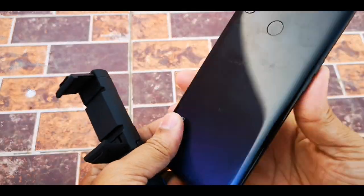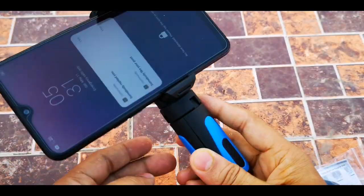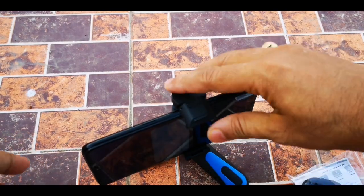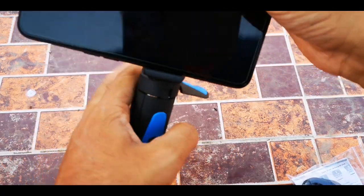Let's put my phone — Realme 3 — inside. Now your phone is inside the holder. You can put it like this. It is so small and portable, you can keep it anywhere you want.